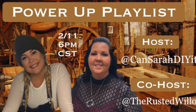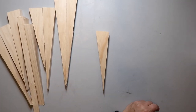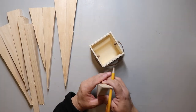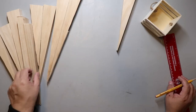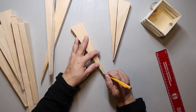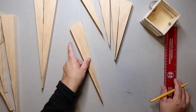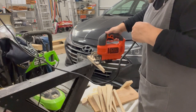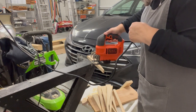I always try to hang on to scraps if I think I could use them for another project, and I thought these would be good to use as carrots. I measured and tried to get an idea of how big I wanted them because they were going to go inside a little crate. I marked some lines for reference so I'd know where to cut, since I wanted them roughly the same size. I cut off the tips so they were more squared off instead of pointy, then cut all the pieces to the length I wanted.